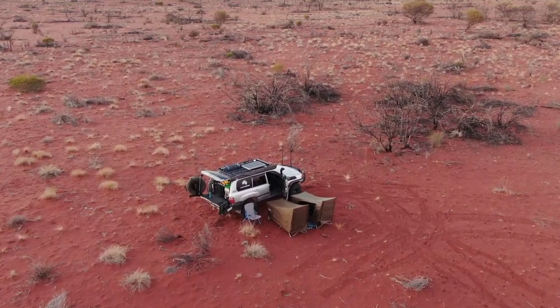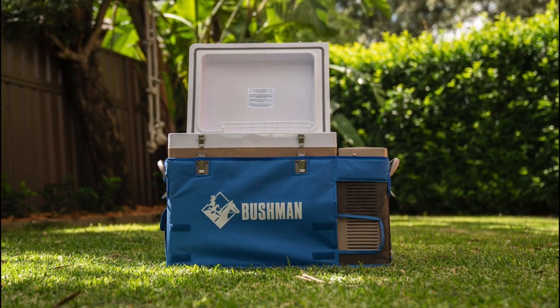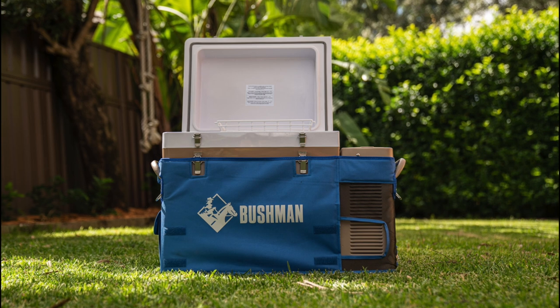Taking into account what the fridge has gone through with me, the price point, and the quality, I reckon it is probably the best value for money fridge on the market in Australia. It is definitely a fridge I would recommend and would buy again in a heartbeat.